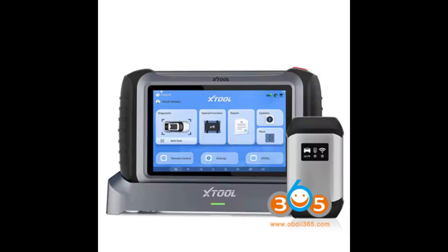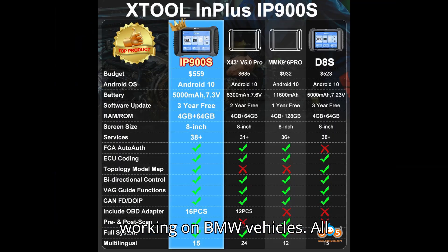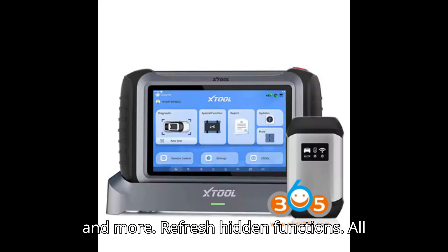BMW test plan: Only the IP919 Pro includes the BMW test plan, making it ideal for those working on BMW vehicles. Special functions: All models provide 42 special functions, supporting various tasks like oil reset, battery management, and more.